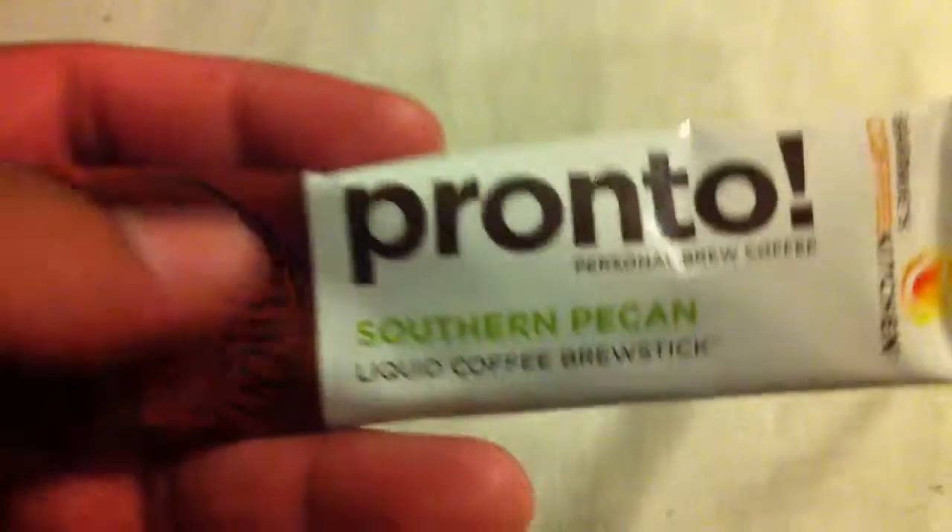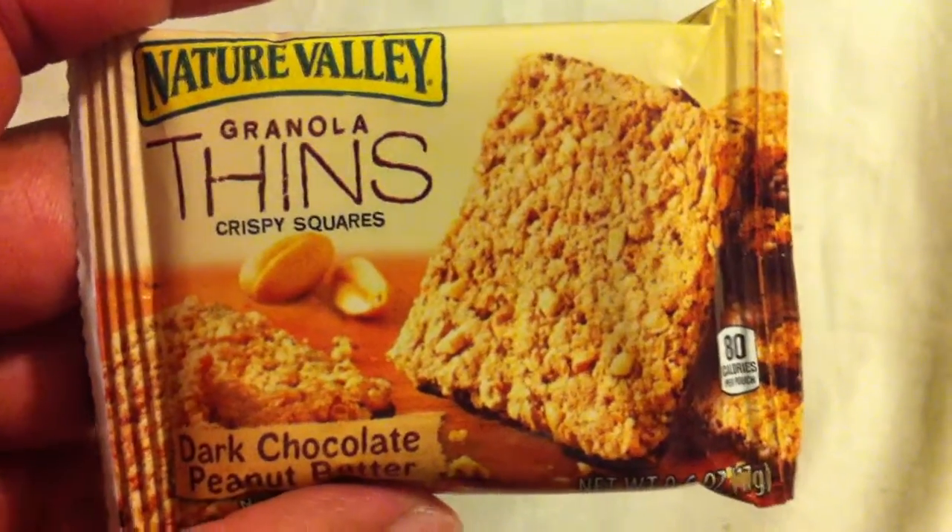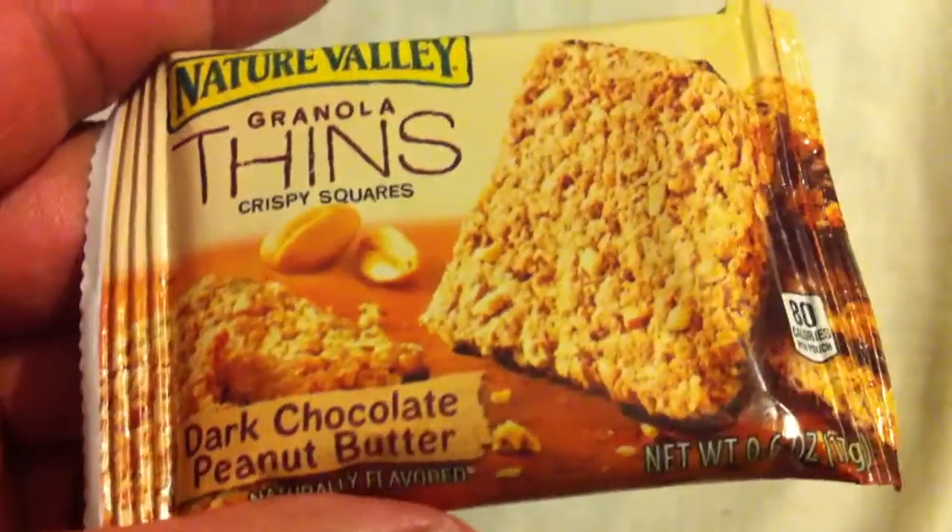We got Pronto sour pecan liquid coffee brew stick — I'll probably need this at work. It's actually liquid; I thought it was powder. I don't really take energy drinks or coffee because if your body gets accustomed to it, it becomes worthless — you need more and more for your body to actually function.